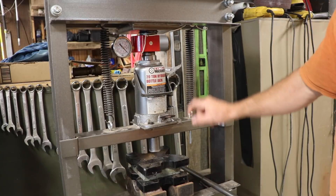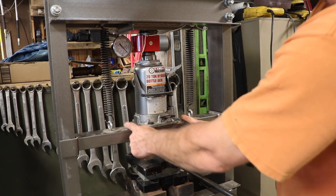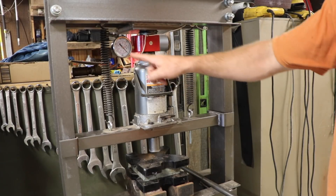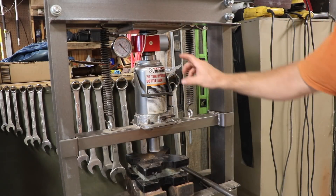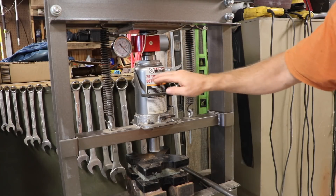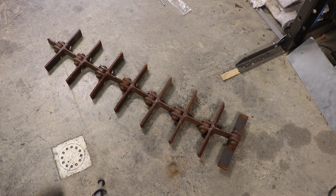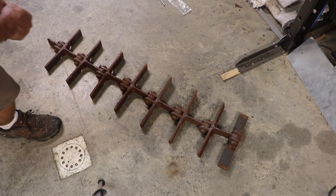I'm going to have to rig something so that I'm pulling on both sides equally and the weak point will be my sample. Then I can record the PSI it takes to break it. Of course, half of the force will be on either side, so if I went all the way up to 20 tons it would be 10 tons on either side. I can make my samples the right size so they'll break before I hit the limits of this setup. I've cobbled something together — it's not the prettiest. This is an example of using what you've got.